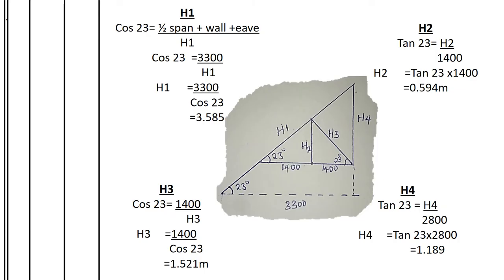H2 is the length of the tie. It forms a right triangle with a pitch of 23° and base equal to half of the internal half-span, which is 1,400mm (half of 2,800). Using tan 23° = opposite ÷ adjacent: tan 23° = h2 ÷ 1,400, therefore h2 = 1,400 × tan 23° = 0.594 meters.